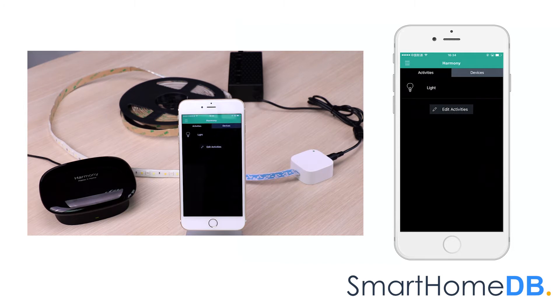We have hereby successfully paired an Aotec Z-Wave LED strip with a Logitech Harmony home hub, which has been upgraded with an extender.